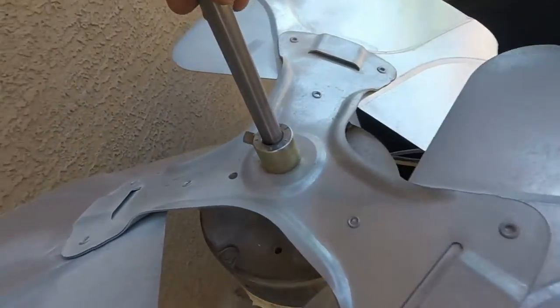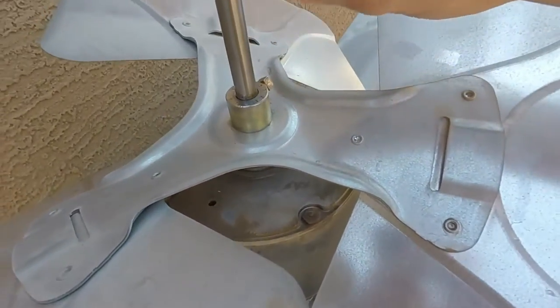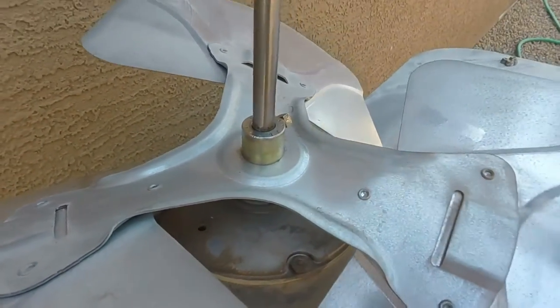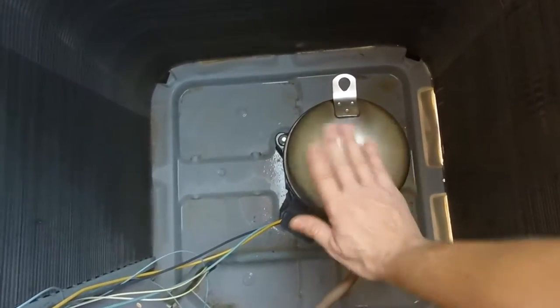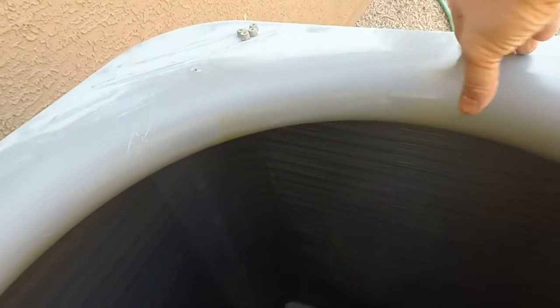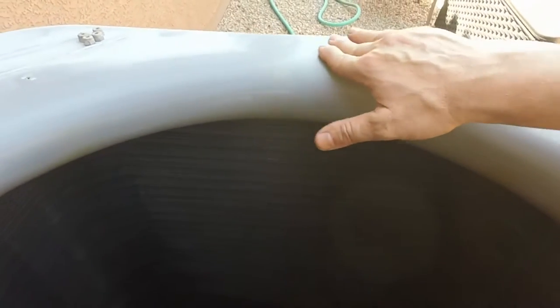The shaft on the fan was really rusty, so I went ahead and cleaned that off with a little bit of vinegar and steel wool, and I'll go ahead and prime that. I also took steel wool around the edges to get the rust off around the bolt holes, and where the old grill was resting I took off a lot of that rust with some vinegar and steel wool.